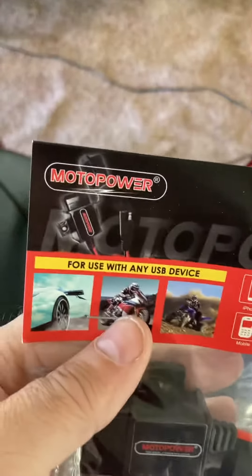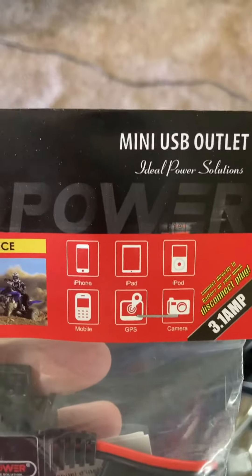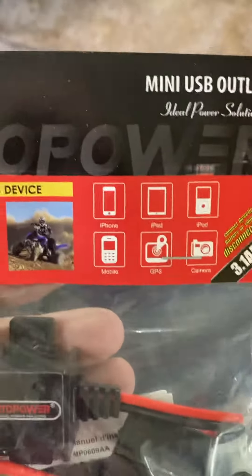Anyway, hopefully it's helpful. It was on a Black Friday and Cyber Monday special. Check it out if you're interested.